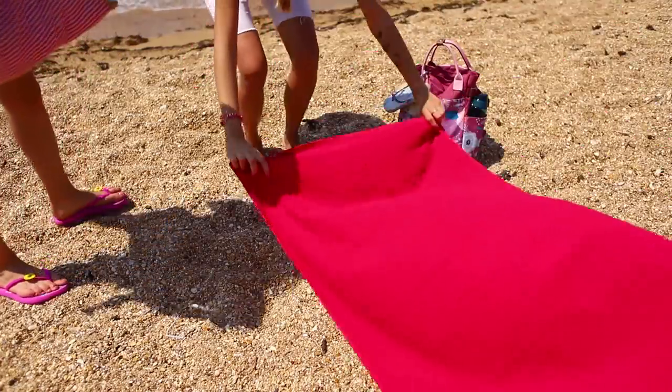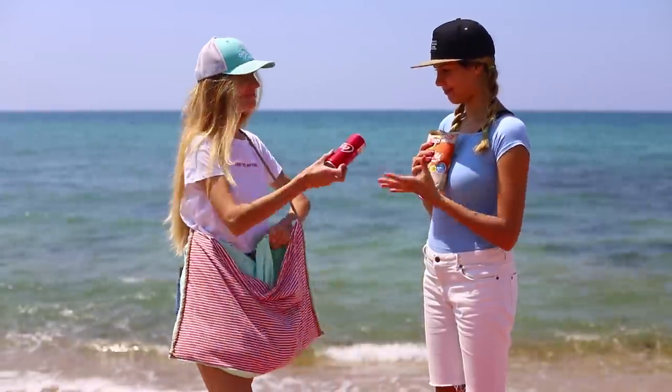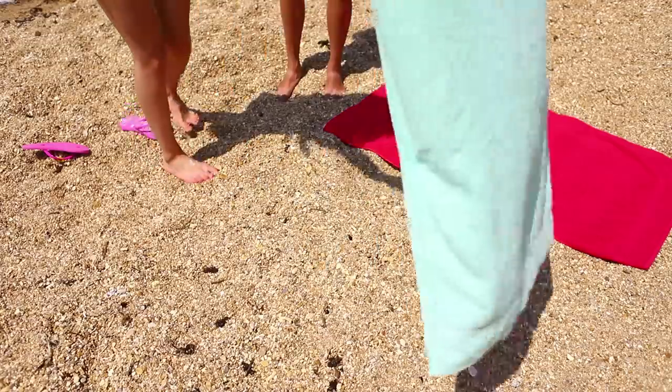Let's spread out the mat! Where's yours? One minute, hold the snacks! She takes a bag, shakes it, and turns it into a comfortable beach mat!